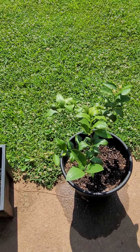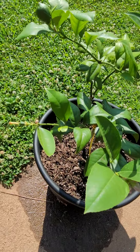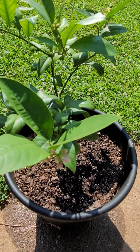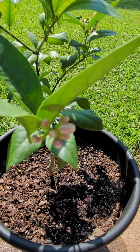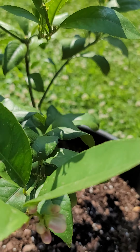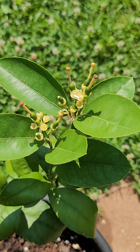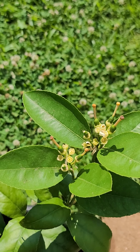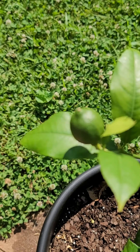This is Improved Meyer lemon. This particular bush has many stages — we have the flower blooms in different stages, then the flowers open up, and you have all these small little baby lemons.